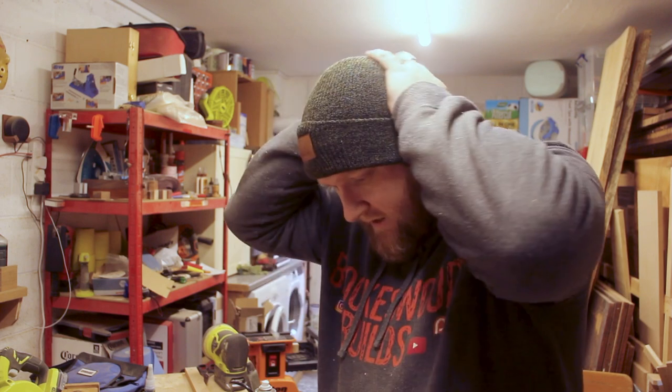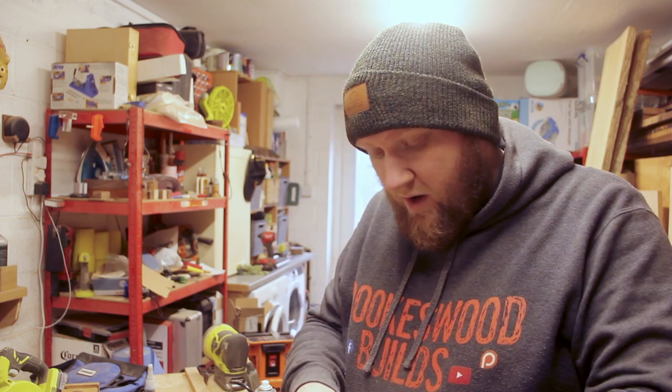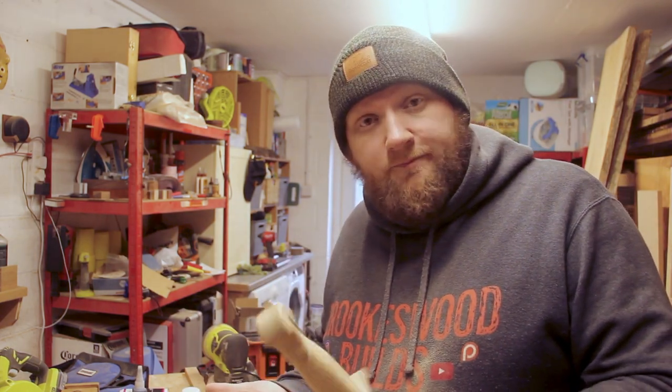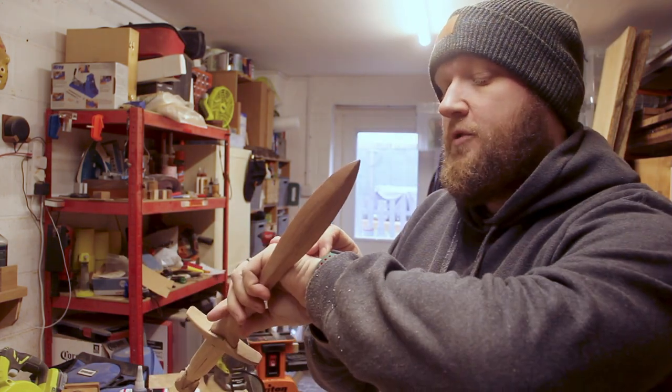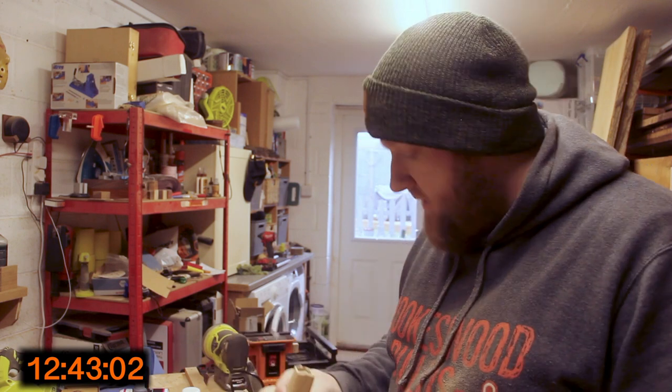Handle shaped — you can see I've got the slight indent in it. It's not perfect and I definitely need to get some more practice with the Dremel to get this properly right. The only thing left to do now is to glue the handle on, and then it's pretty much done. It is 14:57, so almost three o'clock. Let's get this handle glued on.